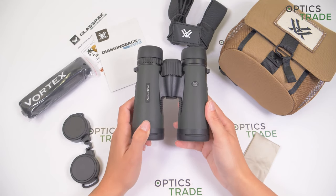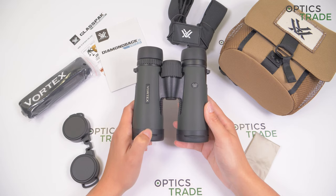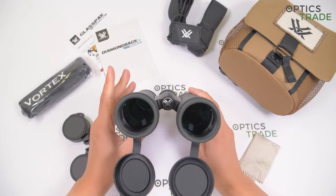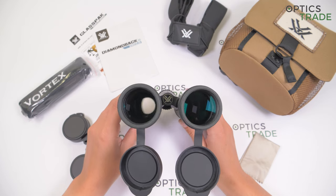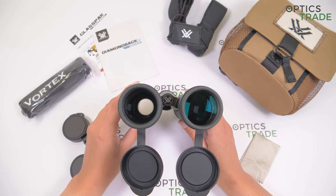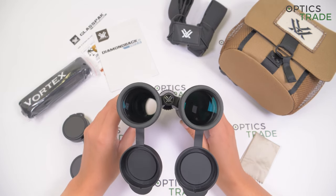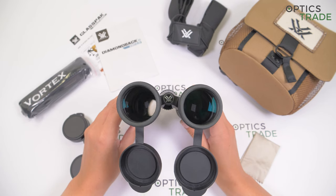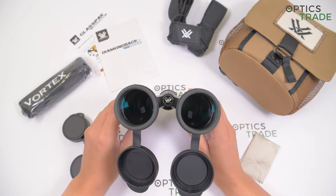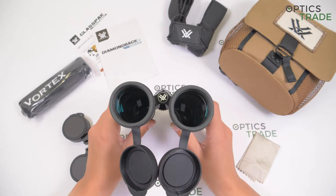The crucial upgrade these binoculars have is with the optical part. Vortex now uses improved coatings for the lenses, enhancing the image quality and performance also in low light situations. Furthermore, the edge sharpness is also slightly improved — HD basically means improved optics. These binoculars have a sharp and bright image, sharp in the center, with edges a bit blurry but improved from the older model. There is also very minimal chromatic aberration, but that's to be expected at this price point.